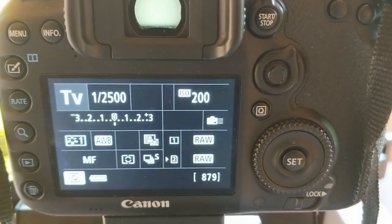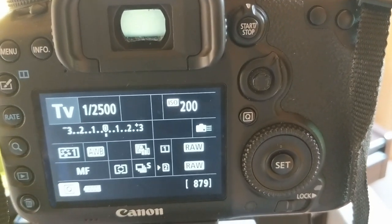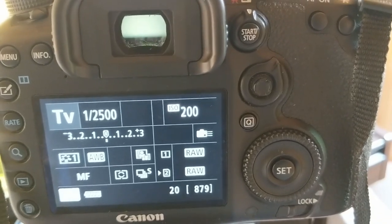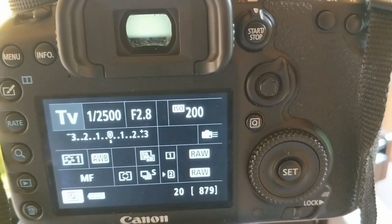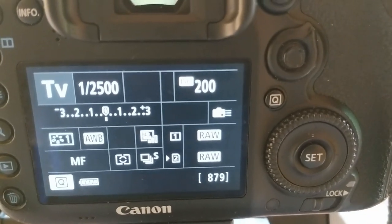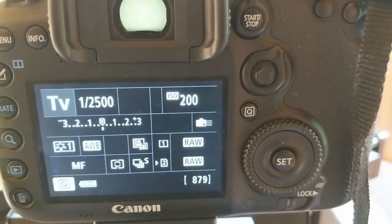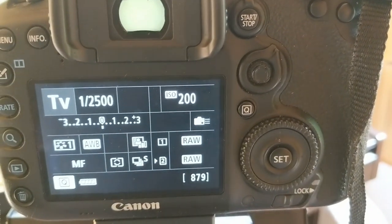For small birds I'm going to go 1/2500. I've actually put the nifty 50 — the 50mm lens — on at the minute, which is why we're getting a reading of f/2.8. I'm just going to be messing around with shutter priority now and try to get some shots of the birds coming in to land on the bird feeders.